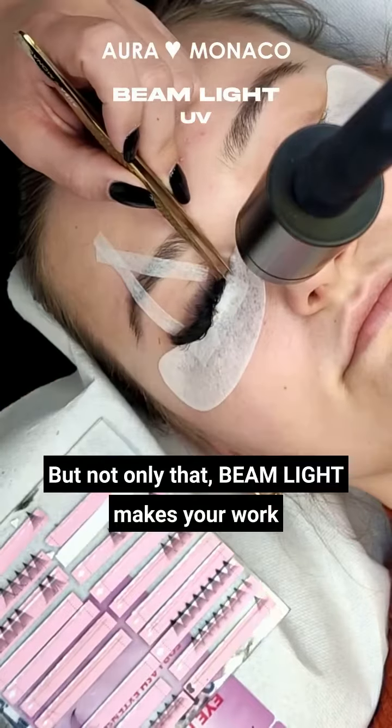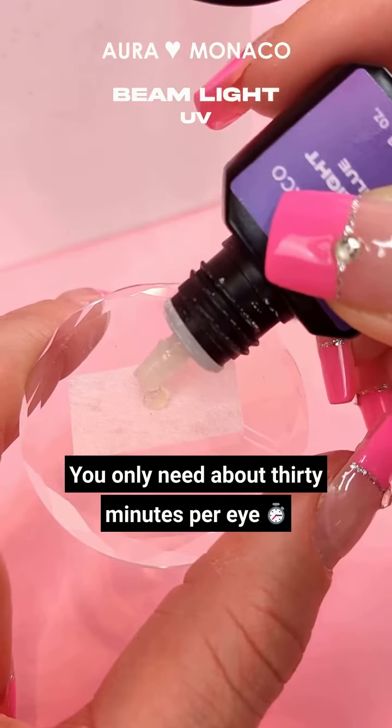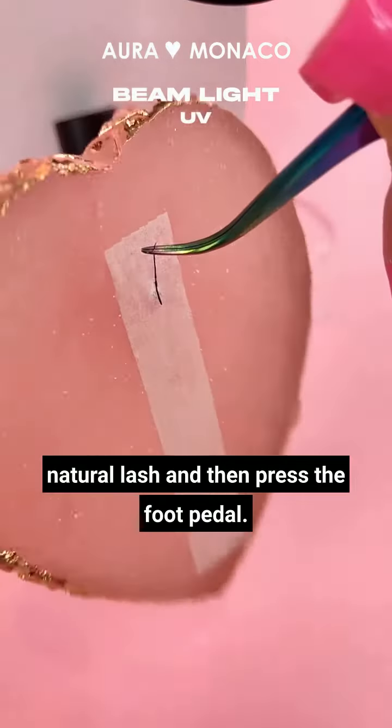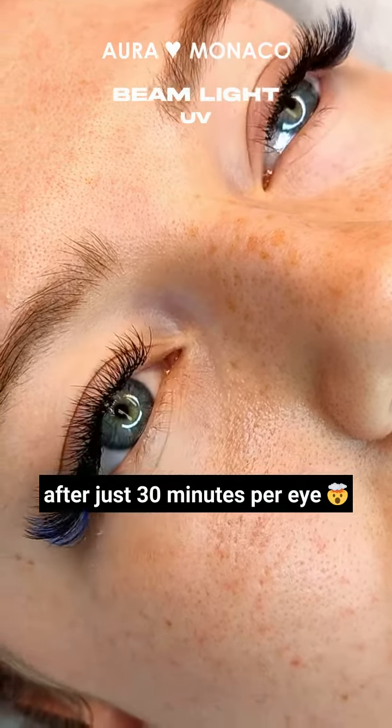But not only that — Beam Light makes your work easier and saves you a lot of time. You don't have to switch from eye to eye and you don't have to worry about stickies. You only need about 30 minutes per eye. Dip the lash in the glue, apply the natural lash, and then press the foot pedal. Check it out for yourself — this is what lashes look like after just 30 minutes per eye.